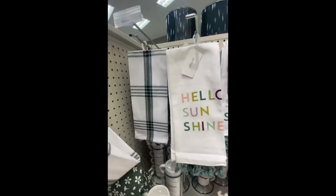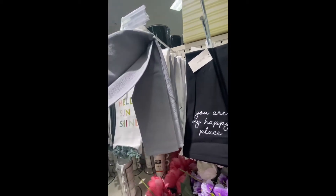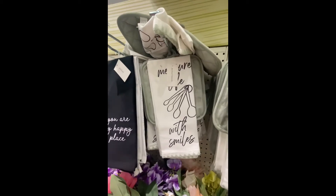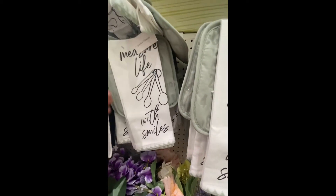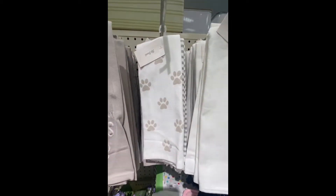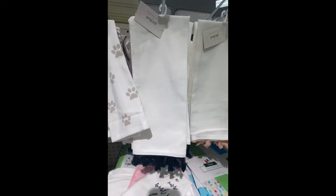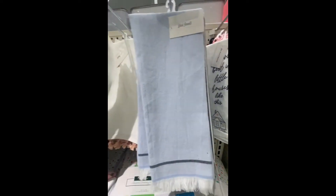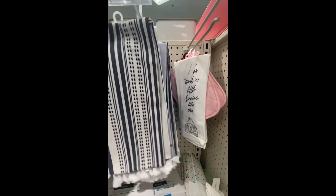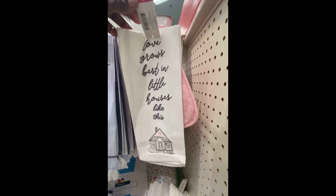Here we have the dish towels. You get two for $5. Now the front — if there's something written on the front or a design, usually the second one is plain. 'You are my happy place.' Now this one right here is different because you get one dish towel and one pot holder. 'Measure life with smiles.' And here we have dish towels for the pet lovers — these are for the dogs. I didn't see anything for the cats. And here's another one — just a dish towel and a mat. 'Love grows best with little houses like this.'